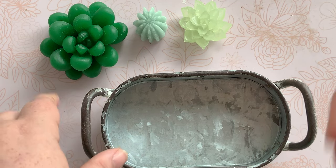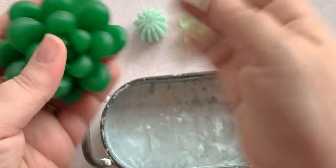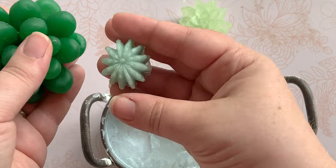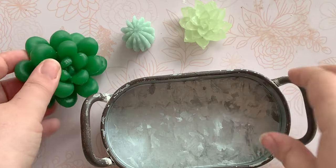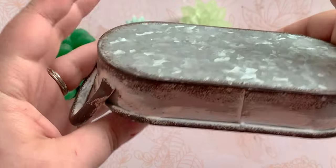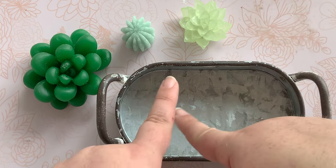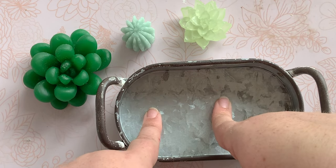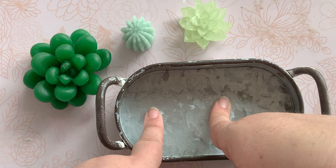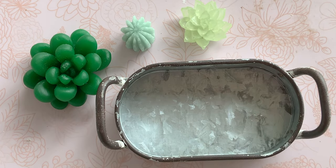I'm back with another succulent project because I just love how these turn out and I have to make all the little gardens. I've made two so far, this will be my third, and I can't wait. We are going to start by filling this little guy with rocks and hot glue and making a base, so that's going to take a minute.